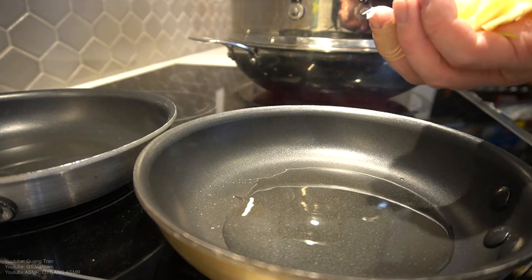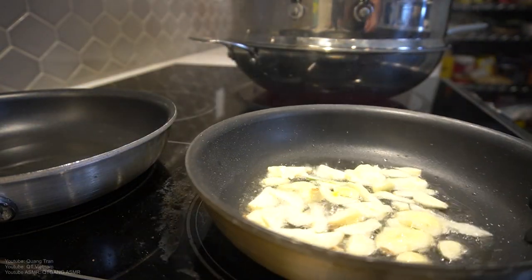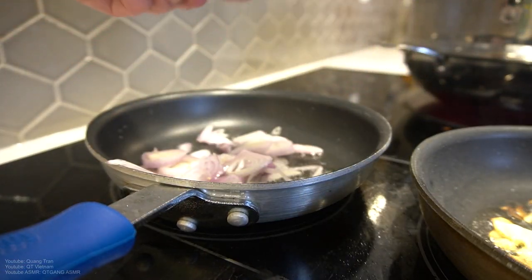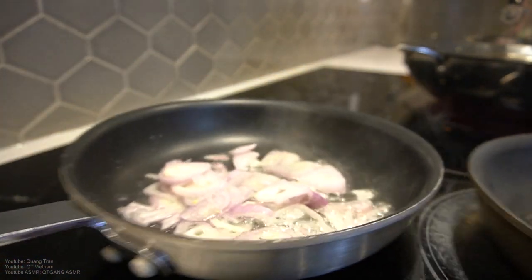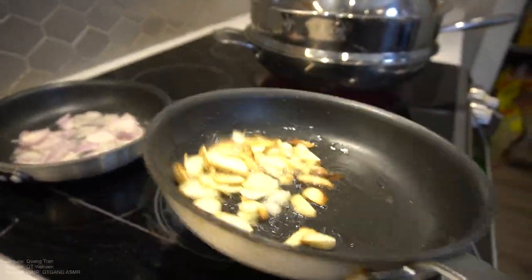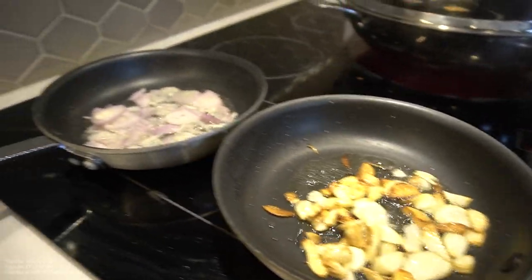Got some hot oil on two pans here. Toss the garlic in on one side — we're gonna fry it up nicely. This side we got shallots — we're gonna fry those up nicely too. Meat should not touch until the end, alright? Don't let them touch until the end.